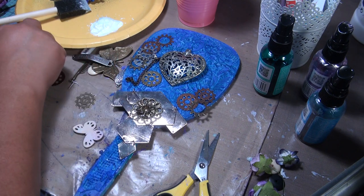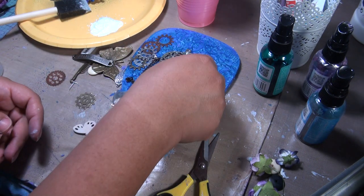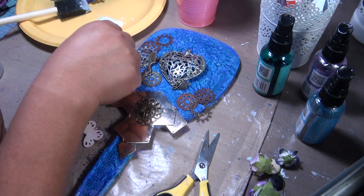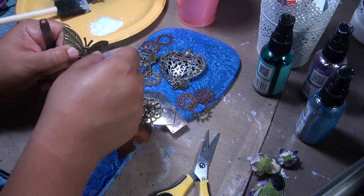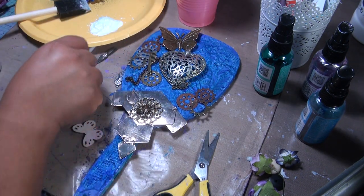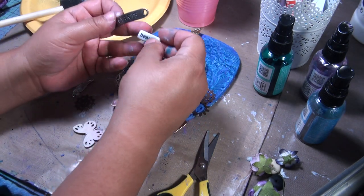We'll probably put that there, and maybe put some little mirror here, a little comb, and a butterfly.